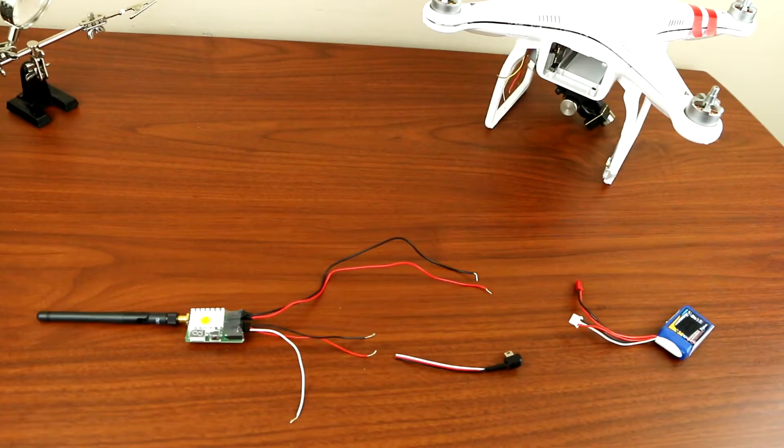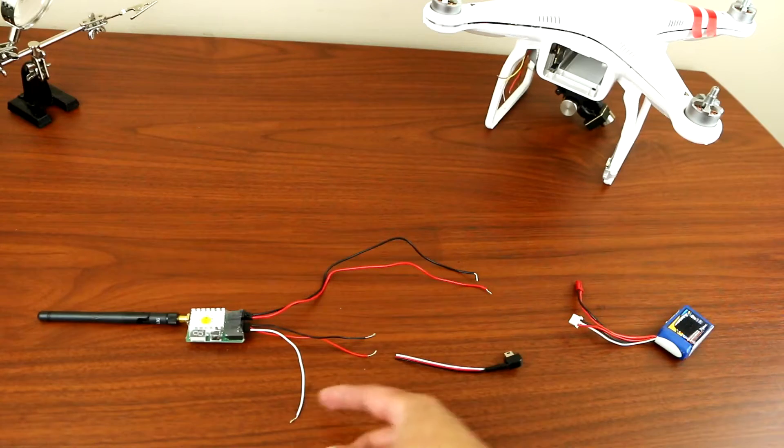Hey, what's up YouTube. Today I'll be showing you guys how to install a generic first-person view transmitter into your phantom.